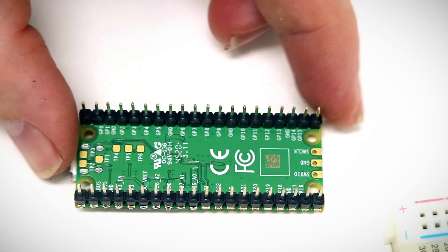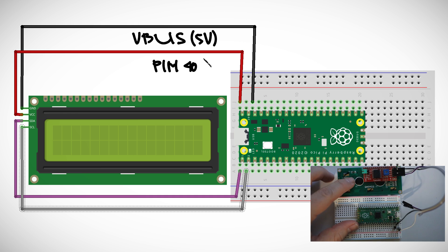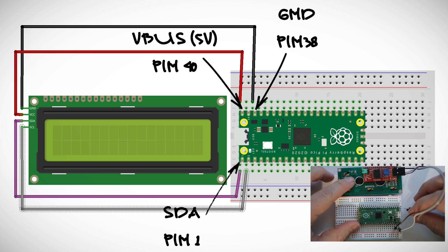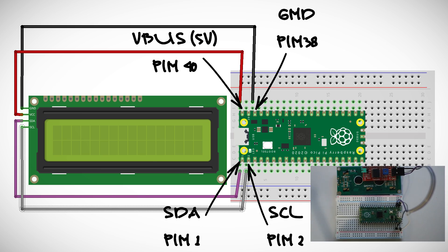Wiring up the LCD is simple. Just make sure the LCD is supplied with the proper voltage it needs to run. In my case that's 5 volts, so I'm using the V-bus pin, or pin 40, on the Pi Pico. The ground goes to the ground pin, the SDA pin goes to SDA0 or pin 1 on the Pico, and the SCL pin goes to SCL0 or pin 2 on the Pico.